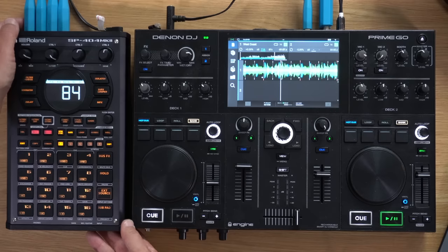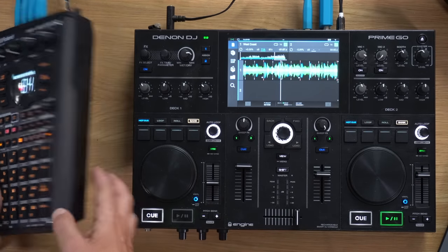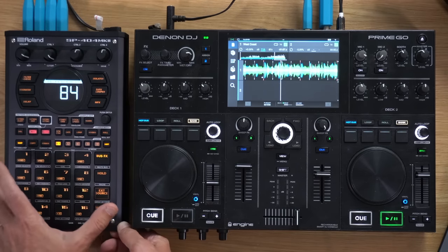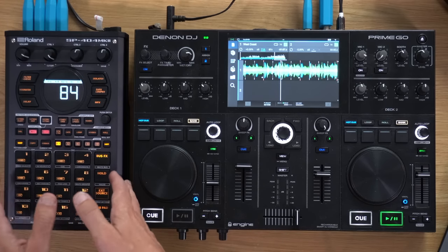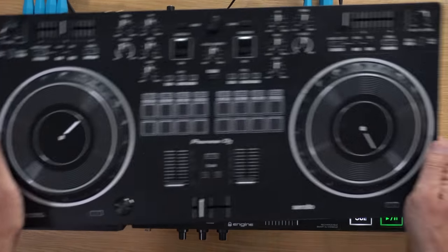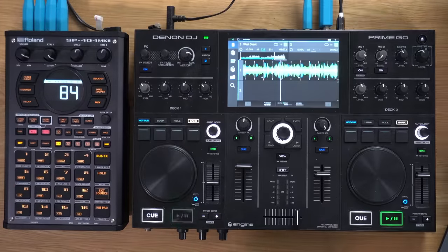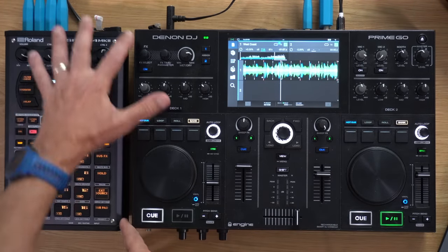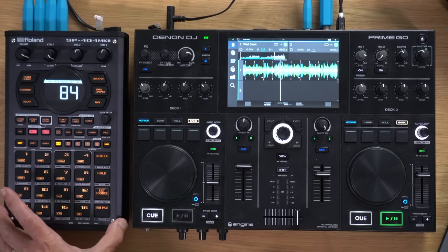Reason number one is the form factor. It's the right size — tall, thin, and thick enough to sit next to DJ gear without getting lost on the desk. These things matter if you're in a DJ booth. This shape is much easier to fit in than something like a DJ controller. If you've ever tried to fit a DJ controller into a busy DJ booth you'll know that isn't a good shape — so just by its form factor the SP404 Mark II is already on a winner.